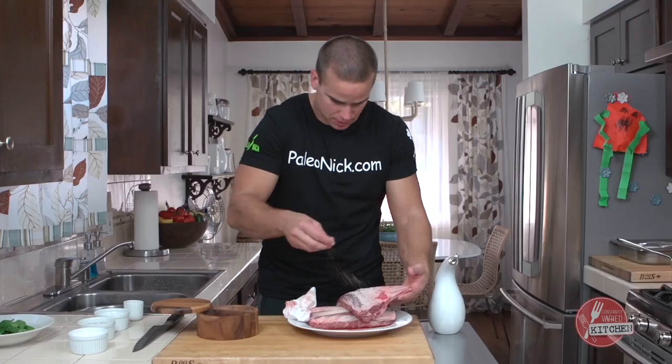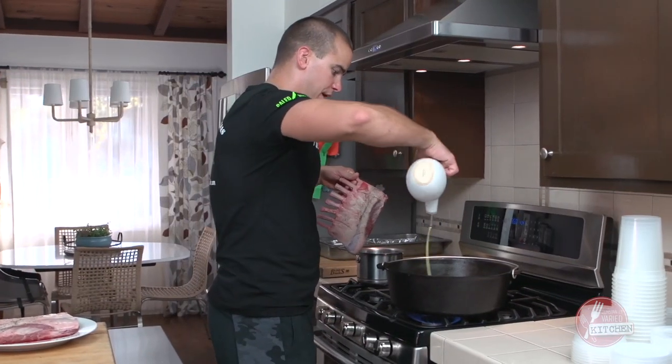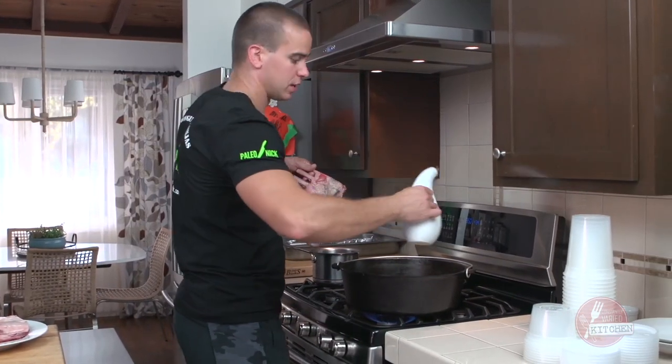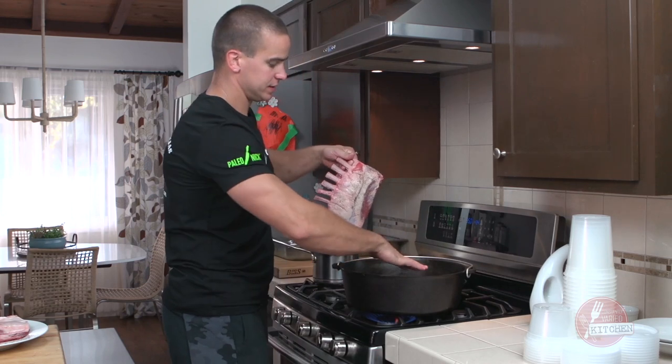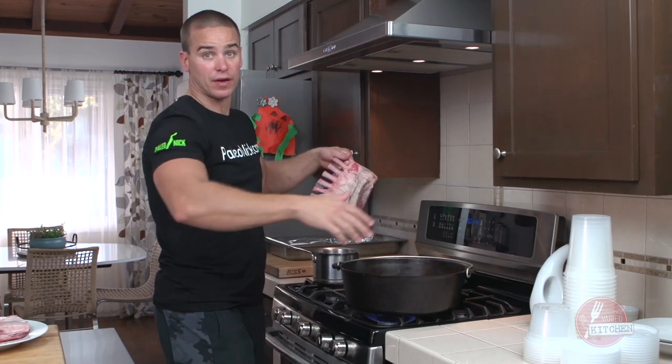Start by hitting it with salt and pepper. Hot pan — we use a high-walled or cast iron pot, essentially to just help keep the grease from flying all over the kitchen.